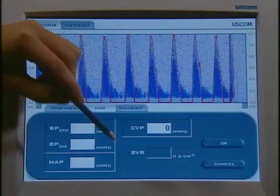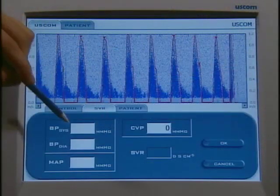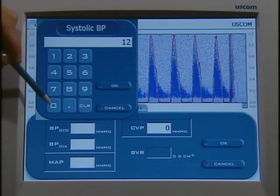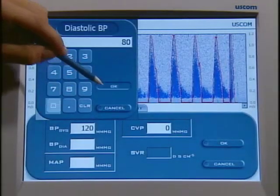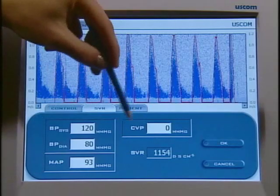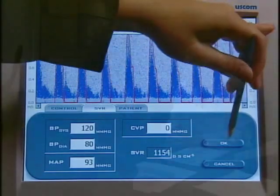If I want SVR — systemic vascular resistance — I can just touch on that box and the SVR pop-up screen appears. To get SVR you need pressures, so we can enter pressures, and a CVP if you have it on the patient also. And now you have an SVR, so all of your parameters are fulfilled.